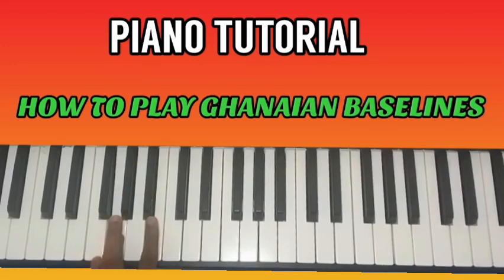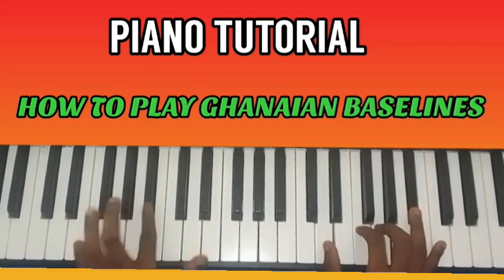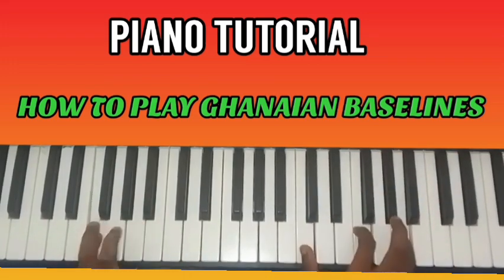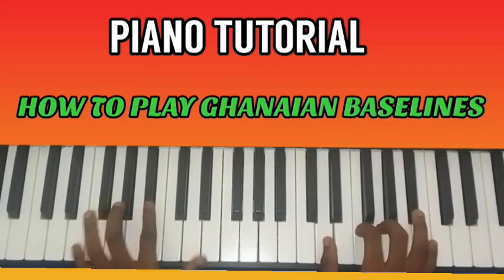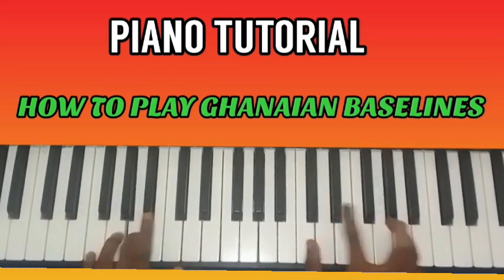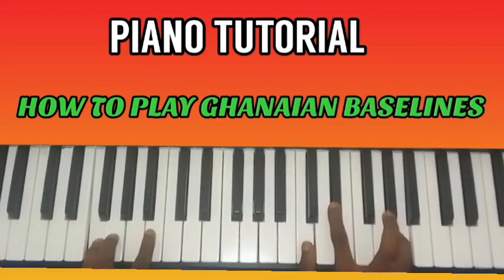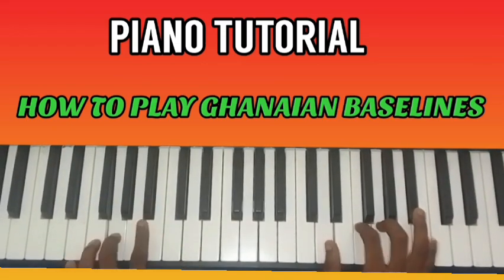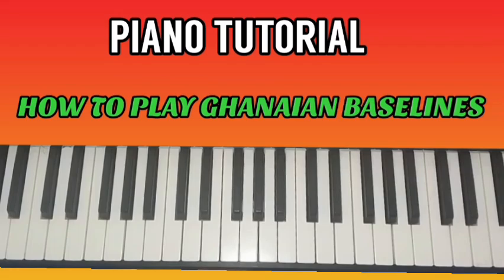Last one: Re, Fa, Fa, Fa, Fa, Re, Re, Mi. First one: Re, Fa, Fa, Fa, Do, Do, Re. Then Do, Mi, Mi, Do, Re, So. Then So, Do, Do, Do, Do, Re, Mi, Re, So. Subscribe to the channel — there's more coming every week. God bless you all, and see you in another video. Bye!